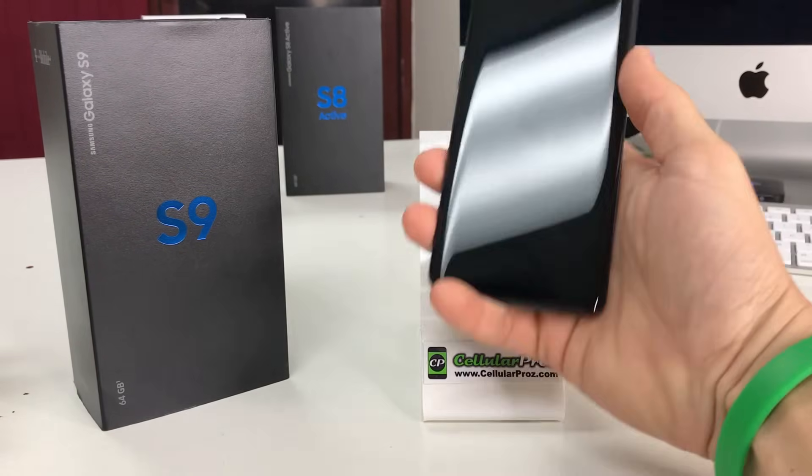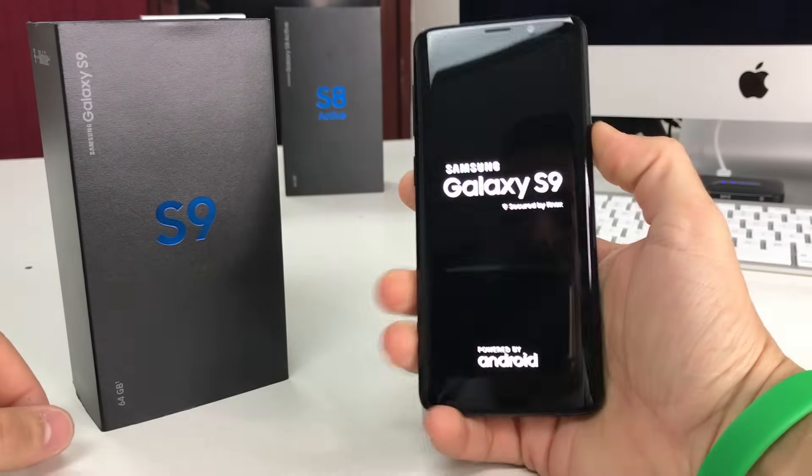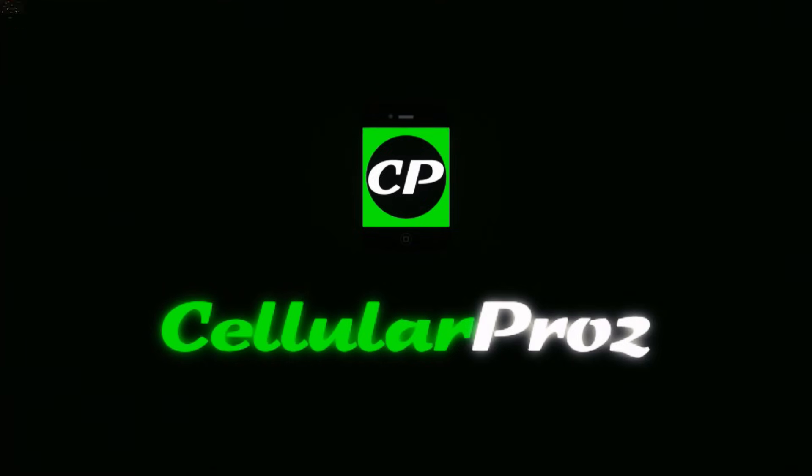Hello there everyone. In this video I'm going to show you how to factory reset your Samsung Galaxy S9. Welcome to Cellular Pros — in this channel we do tech reviews and tutorials, so if you're new to the channel I welcome you to subscribe.